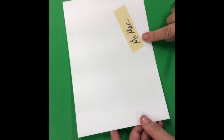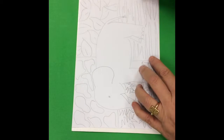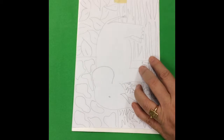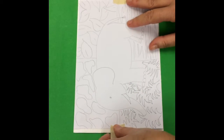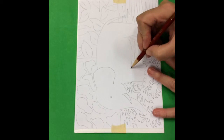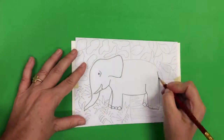Now you're ready for the next step. Take your piece of foam and make sure your name is on the back — you don't want to be drawing on top of your name. You're going to take the drawing that you just traced, place it carefully on the foam, then use a little piece of tape to tape down both ends. You don't want the paper slipping or sliding while you trace. Use a pencil that's not too sharp and hold it on a bit of an angle so that it doesn't get stuck and tear the paper.